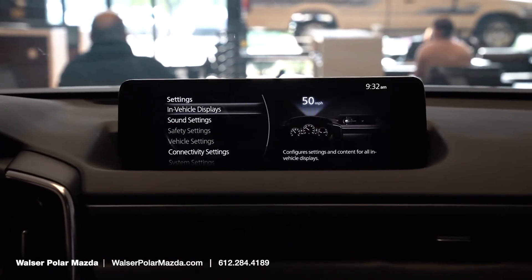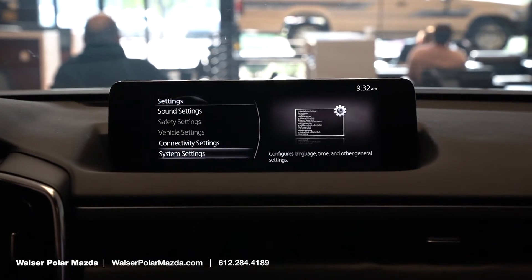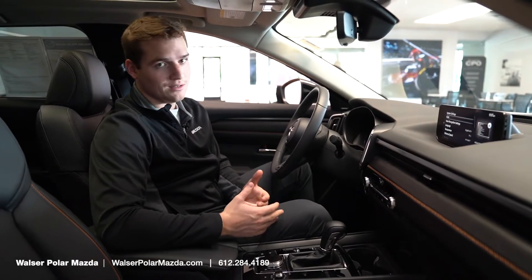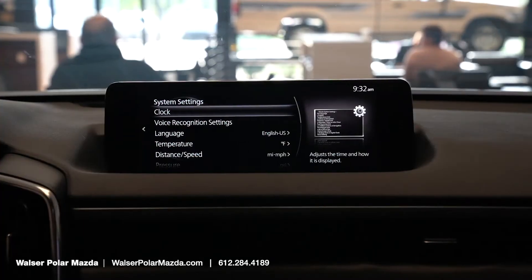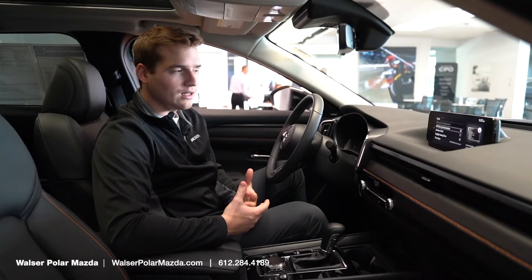Go ahead and scroll down to settings, and then from this menu you want to go all the way down to the bottom for system settings. Once you click into system settings, there's going to be a bunch of different options, but the top option is clock. That is exactly what we're looking for, so go ahead and click into that one. You're going to have a lot of different options within this clock menu.